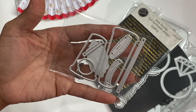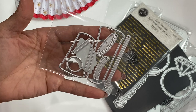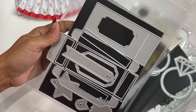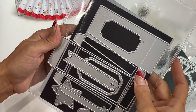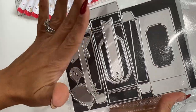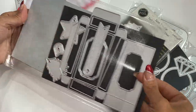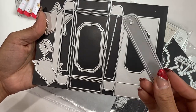Then they have a very slim latte cup with a straw — super cute — with a large and a smaller version. And then a set of gift boxes that comes in a large and a small version. You get all the layering pieces to create this box — it's really cute — and it also comes with a tag.